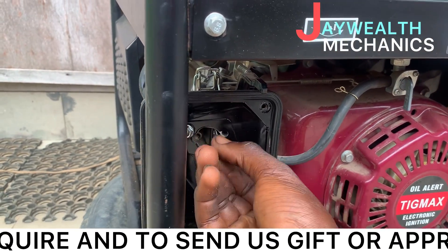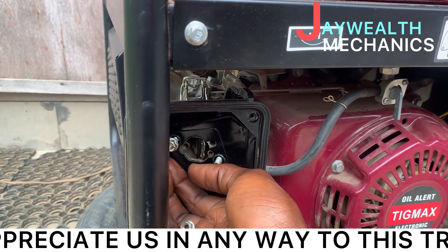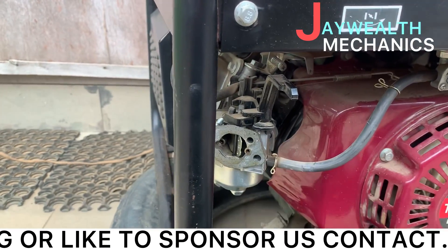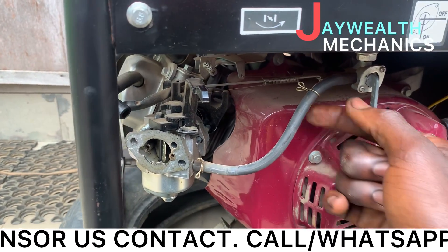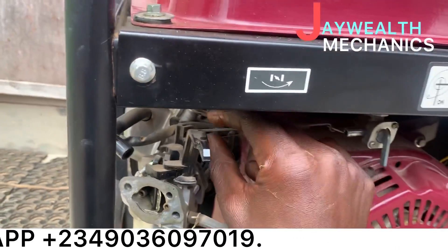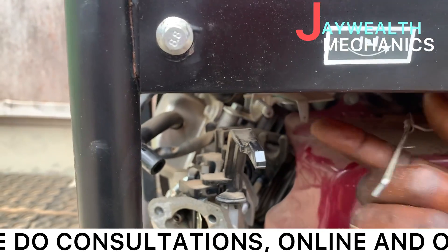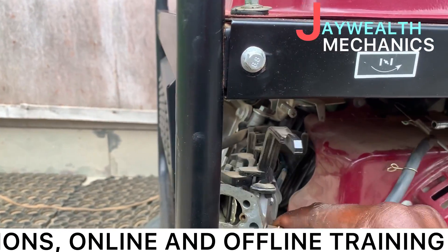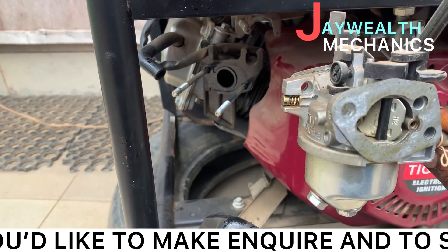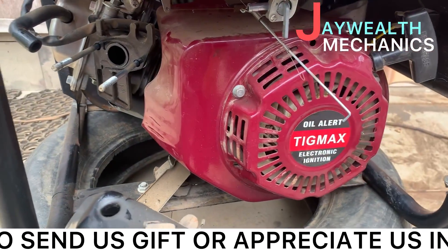You can remove the hose here — there's no fuel inside. You can also remove the spring here and in this area as well. Remove the carburetor — the gasoline carburetor — and put it aside.